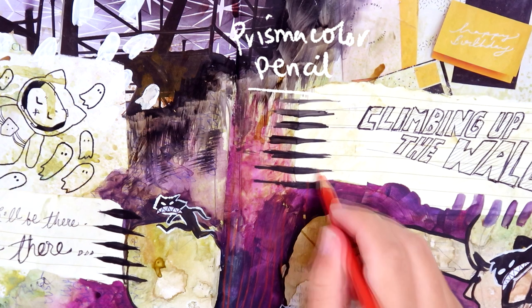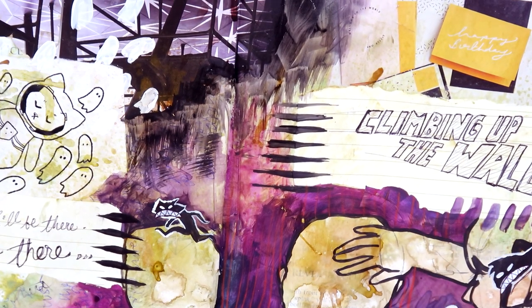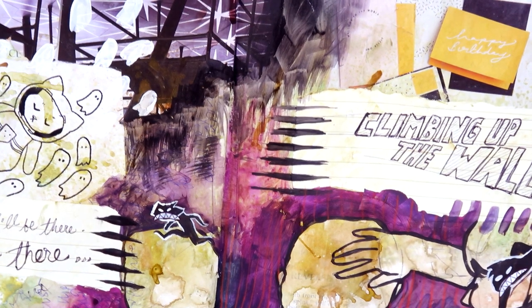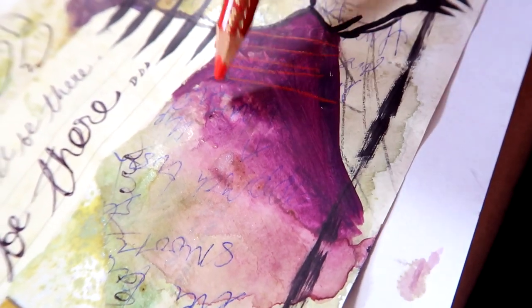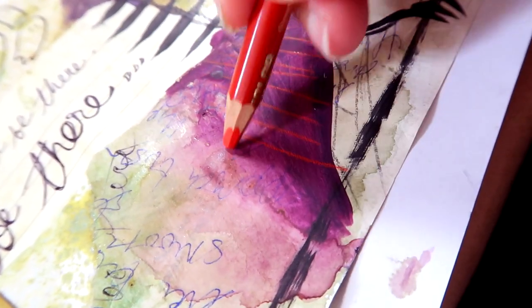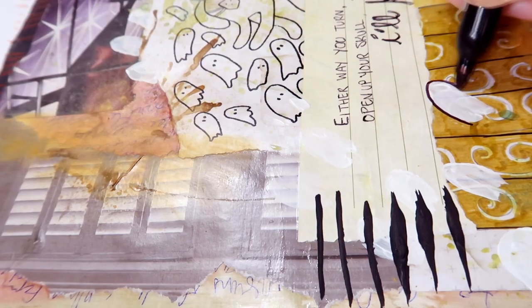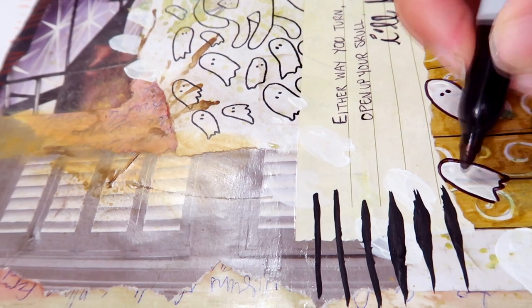It's not super detailed, but that's what art journaling is for — it's just for having fun and expressing yourself, not for fancy pictures and original art and stuff like that. Just play. I'm still kind of struggling with adding lots of detail to these pages to make them look actually interesting and finished, but this is good.